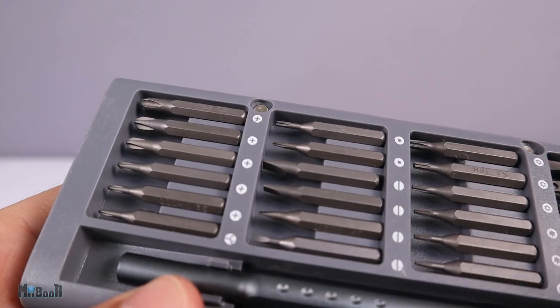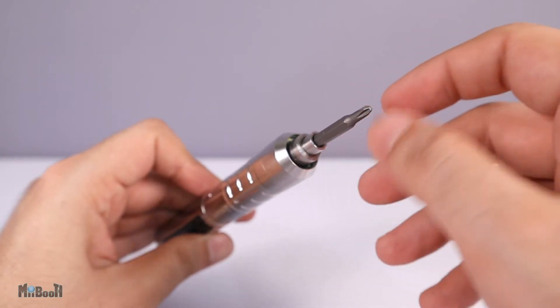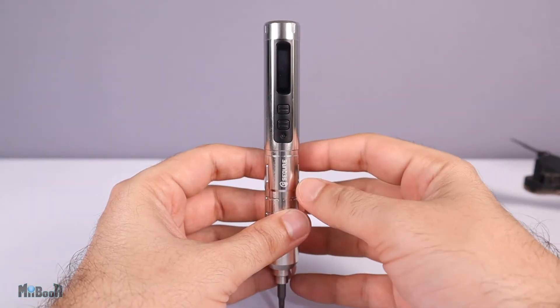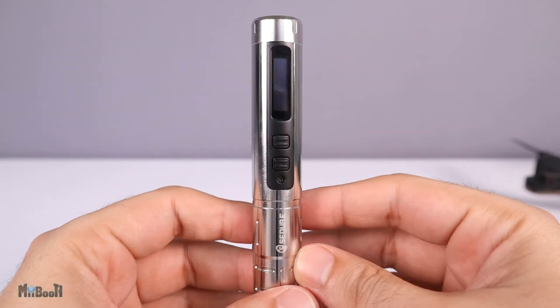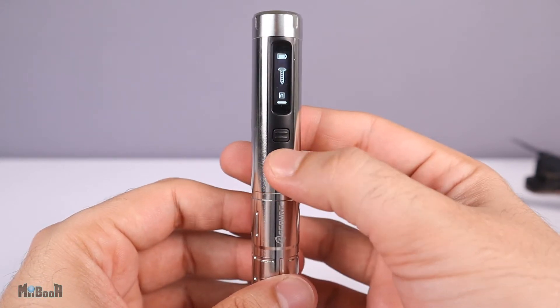Coming back to the screwdriver, I'll take a standard Phillips bit and load it into the driver. The magnetic head locks nicely into position and we are ready to go. Now remember when I said smart screwdriver — why did I say that? Most electric screwdrivers have two buttons: one for screwing and the other for loosening.